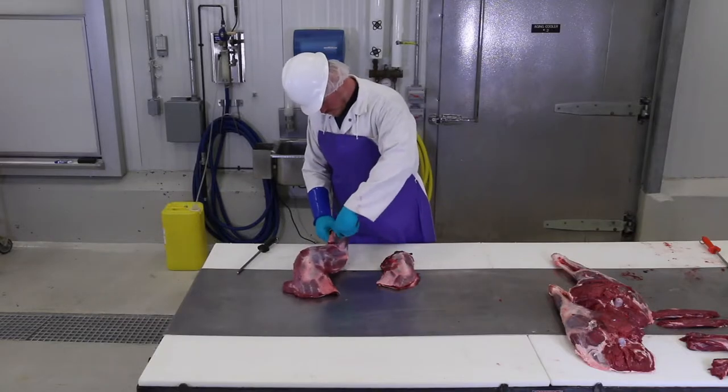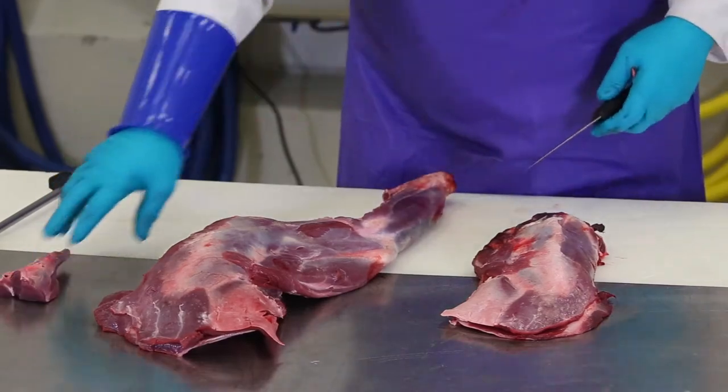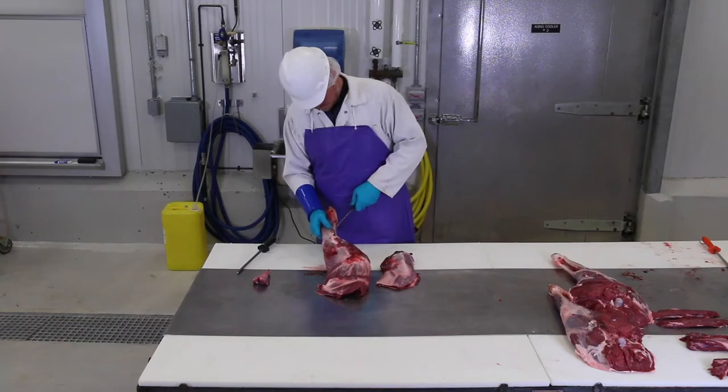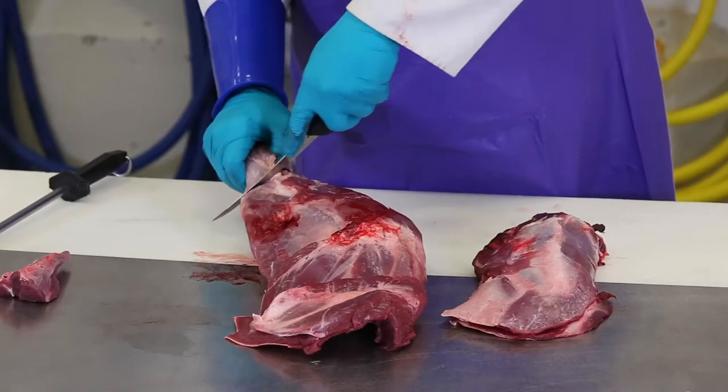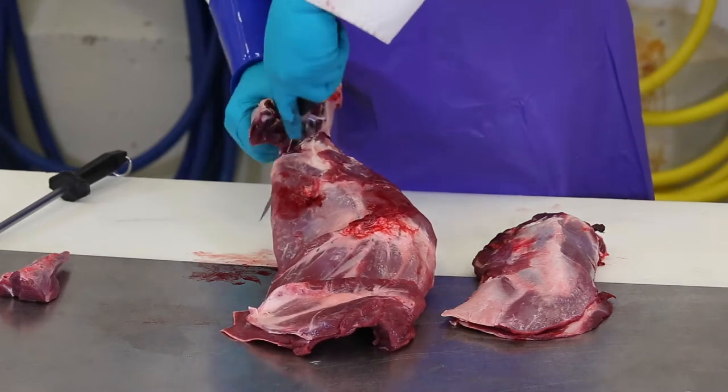Start by removing the bones from the shoulder. Some people attempt to make roasts out of the shoulders. Another option is to get as much meat off of the shoulders as possible to put in the meat pile. The meat pile is not that big, so this is a good opportunity to add to the volume of hamburger or sausage you're going to make from the deer.